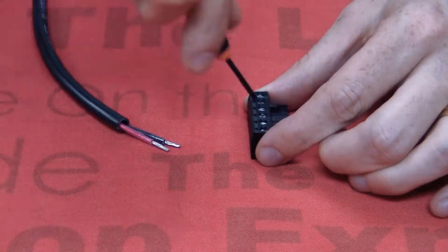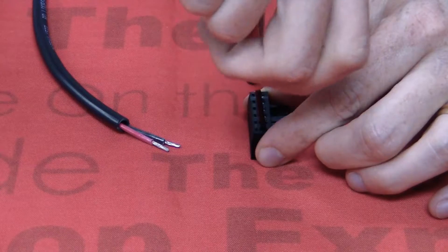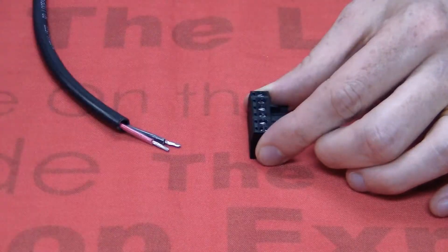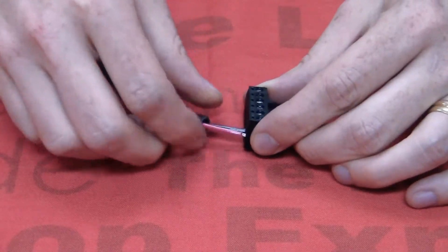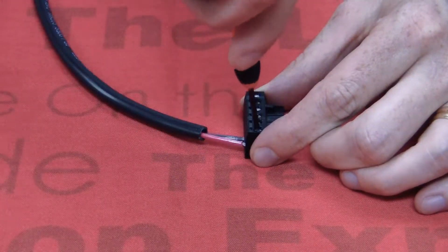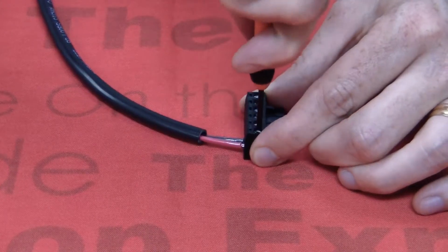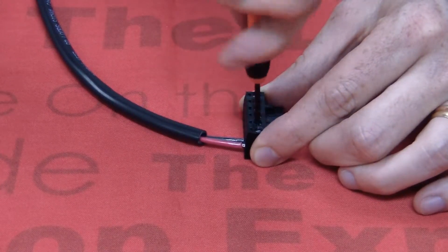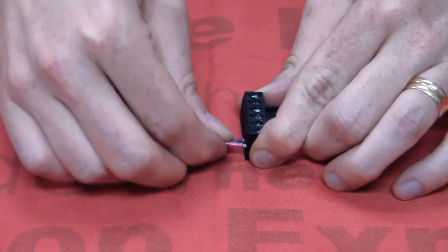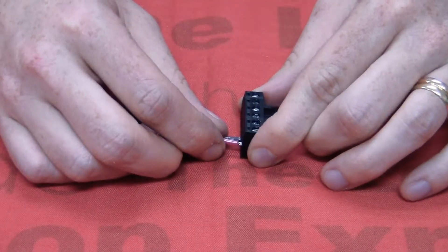We're going to do the same exercise with the tinned connections. Once again, just hand tight. And now when I give it a tug, it doesn't even come loose.